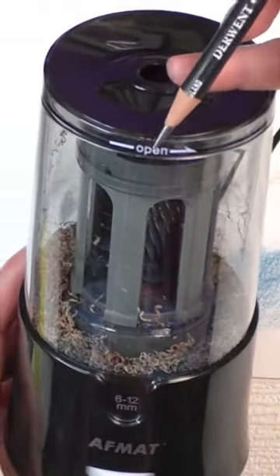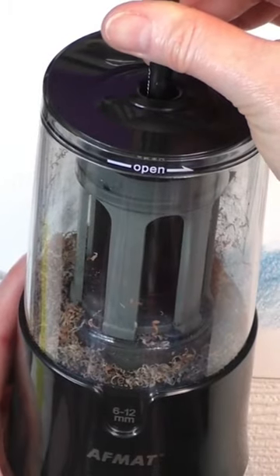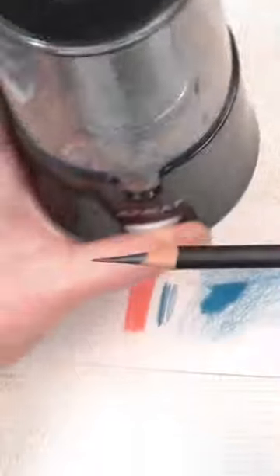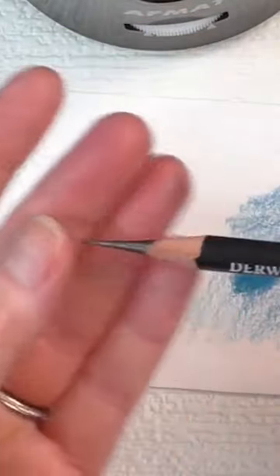Gets with the longpoint sharpener. So let's try this one. Wow, look at that. Oh man, that is pretty awesome.